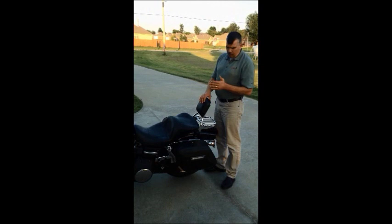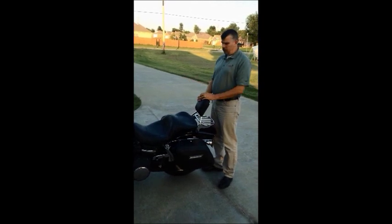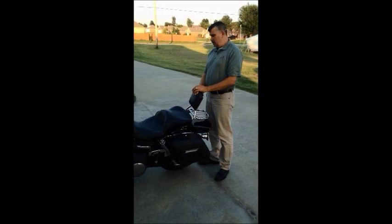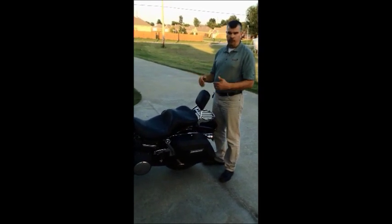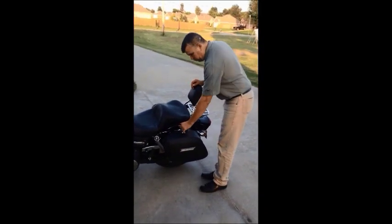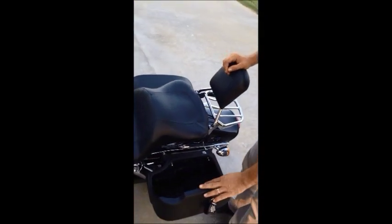The one thing I really enjoyed about mounting these bags is that everything is there to put it together. There's no guesswork — you've got the hardware, you've got the instructions, it's easy to put together. On this particular bag, I'm going to have Mark come in closer so you can see the quality. It's lockable, it's got a great seal, and it's lined.